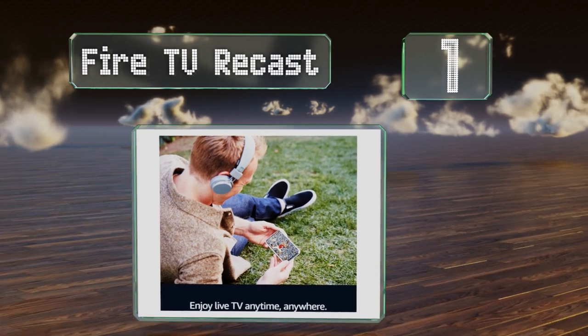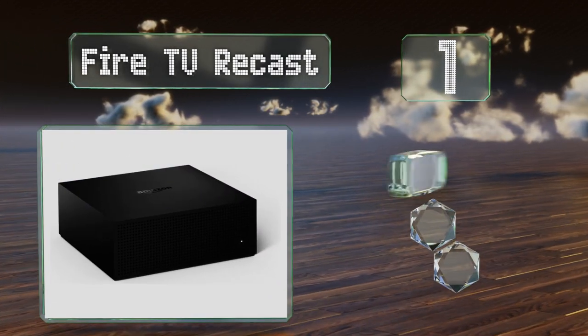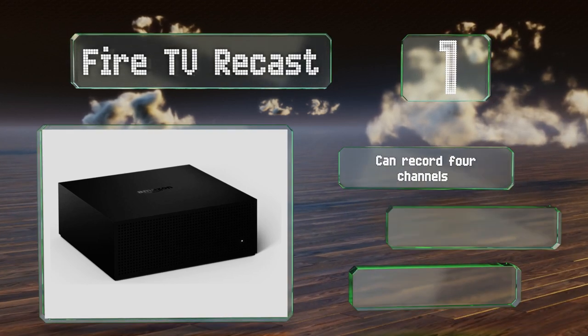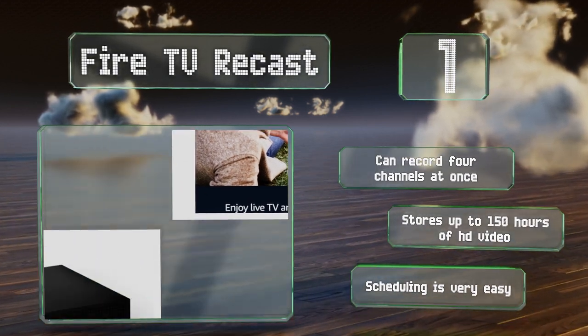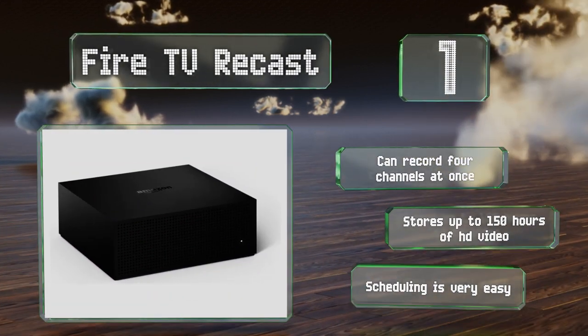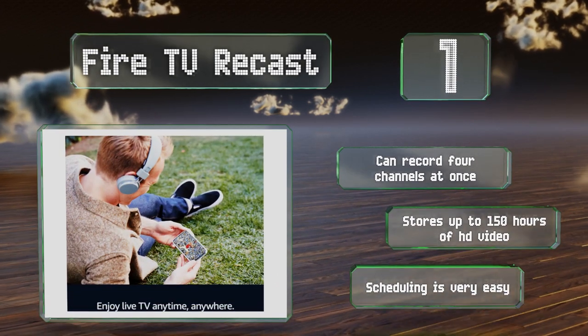Coming in at number one on our list, the Fire TV Recast is designed to integrate seamlessly with your Amazon Echo so you can use Alexa voice commands to call up any of the shows you've recorded and play them on connected televisions. You can stream content on mobile devices too. It can record four channels at once and stores up to 150 hours of HD video. Scheduling is very easy.